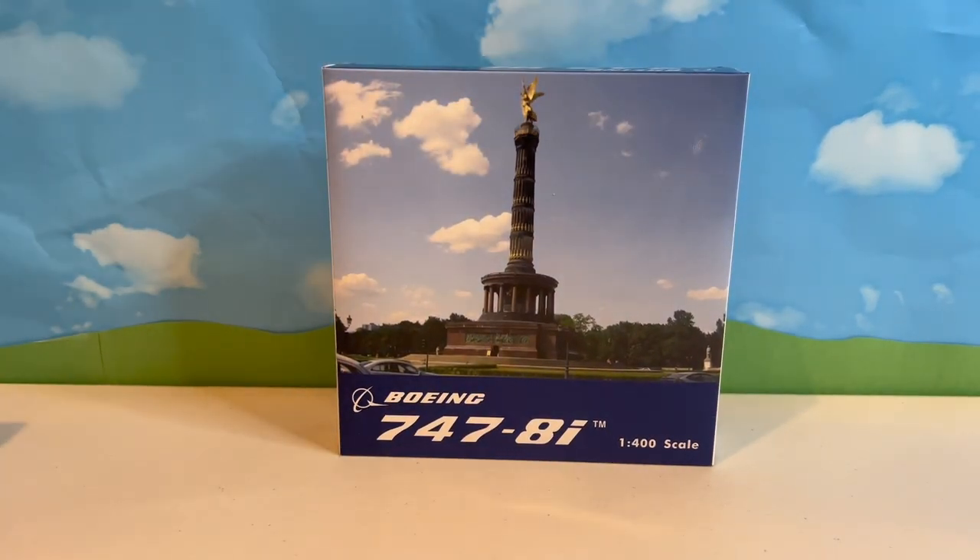And now for the final aircraft of this unboxing, and probably the most personal — a model I've been waiting to get ever since I started collecting, and also a plane I flew on for the first time this summer, and then once more on the way back from vacation. This model is the Lufthansa Boeing 747-8i in the old livery by Phoenix Models. This is a personal purchase since I only just flew on it in the real world for the first time, and almost two months later, I flew it again — both times in business class.